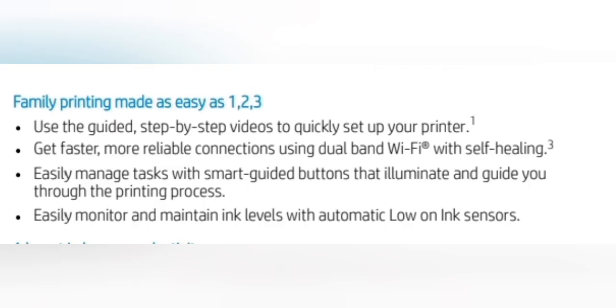Family printing made as easy as 1-2-3. Use the guided, step-by-step videos to quickly set up your printer. Get faster, more reliable connection using dual-band Wi-Fi with self-healing. Easily manage tasks with smart guided buttons that illuminate and guide you through the printing process. Easily monitor and maintain ink level with automatic low on-ink sensor.